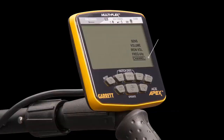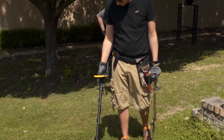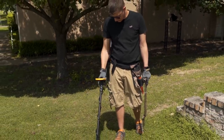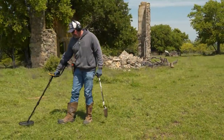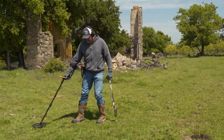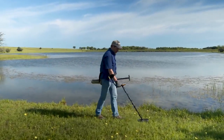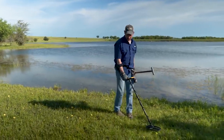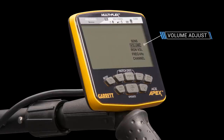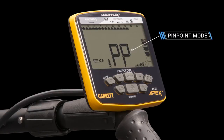Use the channel control setting to make up to eight slight shifts within each frequency to help eliminate interference from electrical sources or other detectors. This means APEX offers you 48 different frequency setting choices. APEX also offers many other features, like Garrett's very popular iron audio feature, which helps to correctly identify complex iron objects, an overall volume adjust for both the built-in speaker and headphones, and a pinpoint mode to speed target recovery.